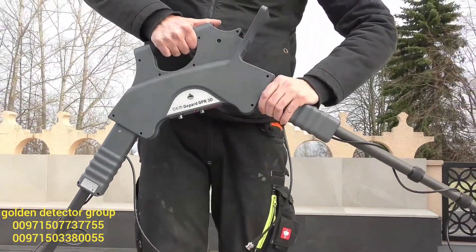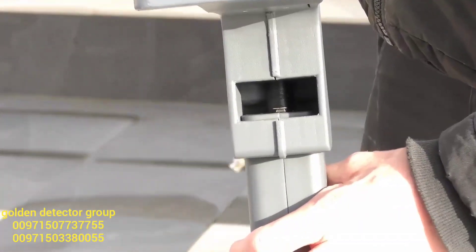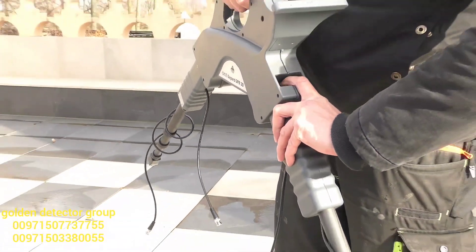To separate the telescopic arms from the main unit, you need to press the little silver button to loosen the connector, and then you can pull it out.